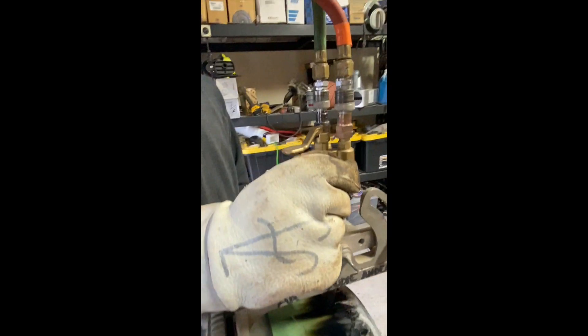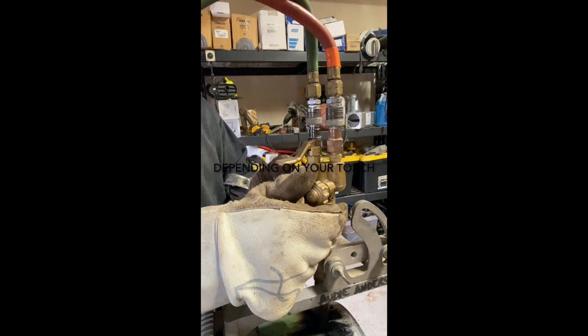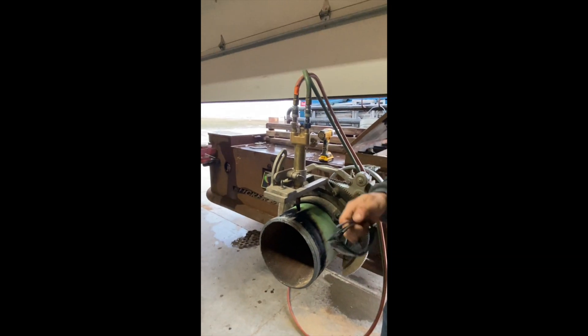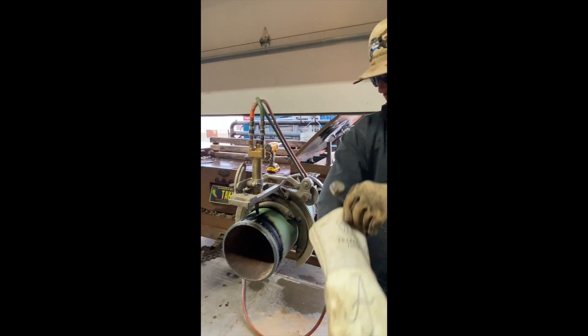For starters, you're gonna turn the acetylene on about half a turn, probably, and then your oxygen, and you'll adjust your flame — I'll show you how to do that. Make sure you have your proper PPE on: sunglasses, some sort of eye protection, and gloves.